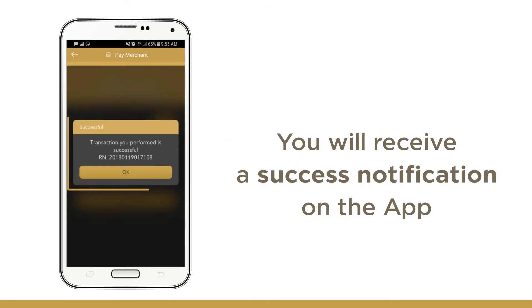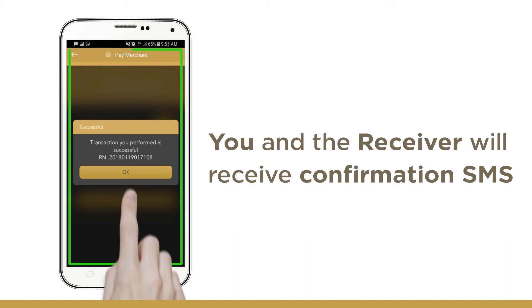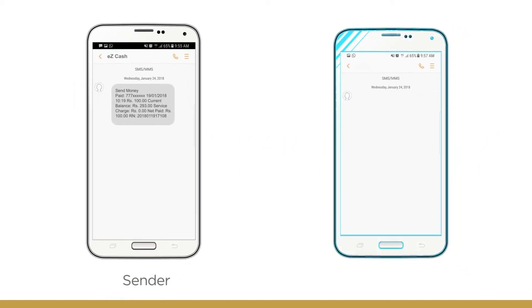You will now receive a success notification on the app. As soon as you confirm the payment or transfer, both you and the receiver will receive the confirmation SMS for your reference.